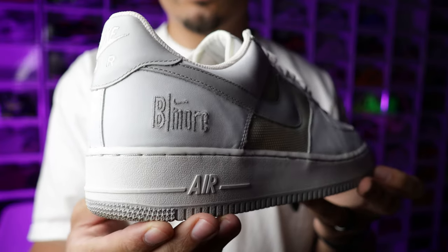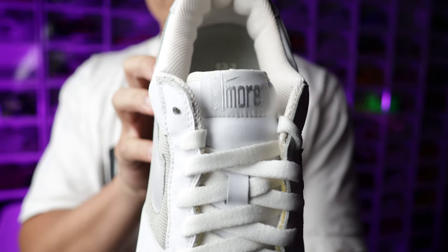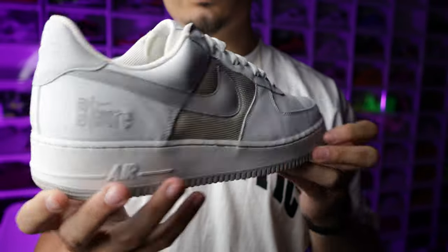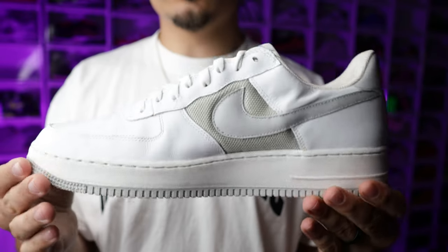They put 'B'More' right here, and then you have the B'More hit on the tongue, and then on the insole — gray with the white B'More hit there. A little bit of gray on the top upper, smooth very premium leather, side mesh with that gray vibe, and then the gray outsoles. These have been worn but I'm completely fine with it because I got them for a really good deal, and they pay so much homage to the shoe game.